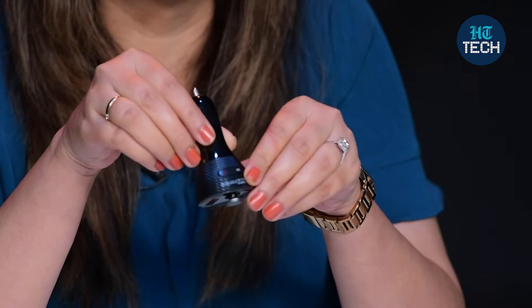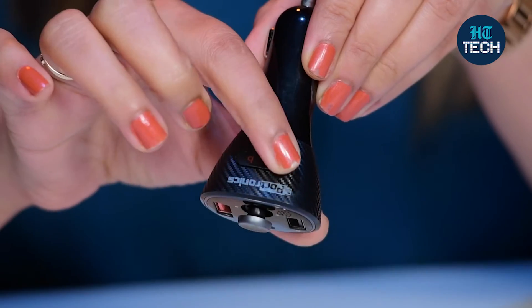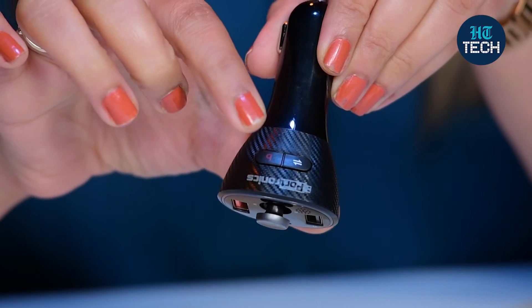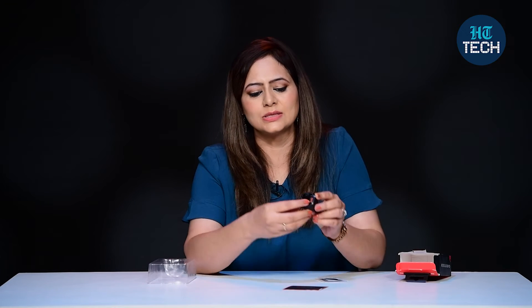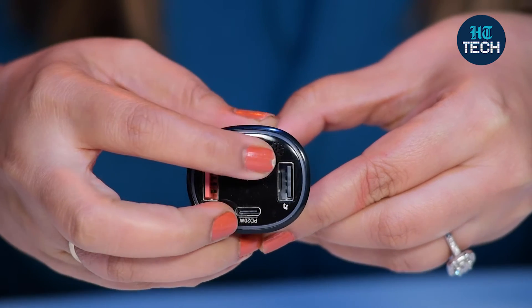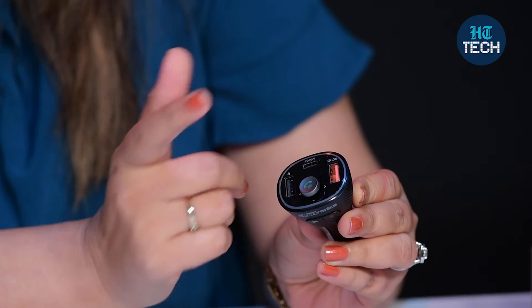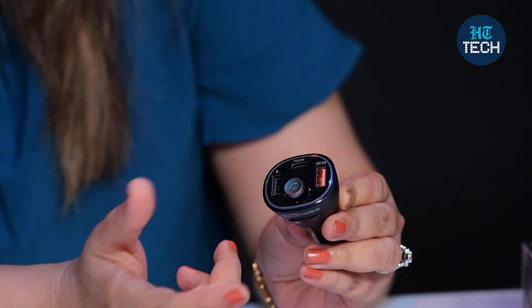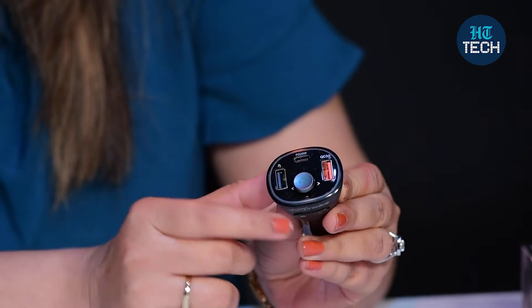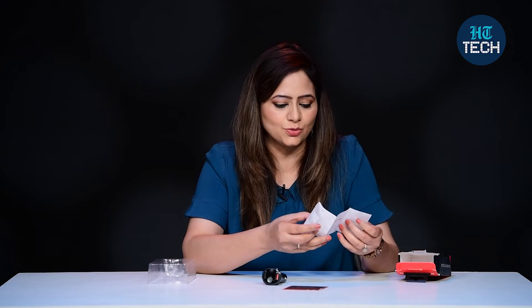Looking at this, it's very simple to understand. You can see the power button, and there is a button with B written on it — B is to increase the bass. If you want more bass in your music, you just press this button. There is also one button that moves in all directions. Then you have a charging port — you can charge it with this. There are USB ports as well, and there is a microphone for hands-free calling. If you want to talk without holding the phone, you can easily do that.